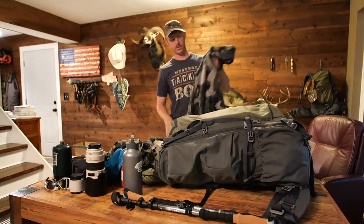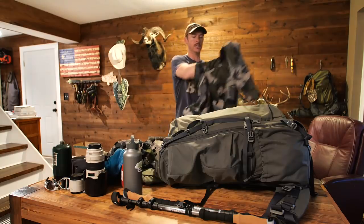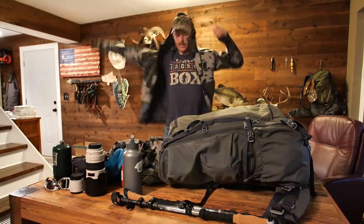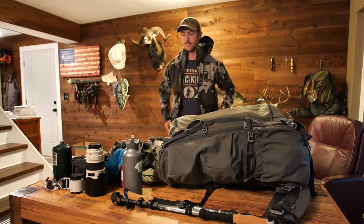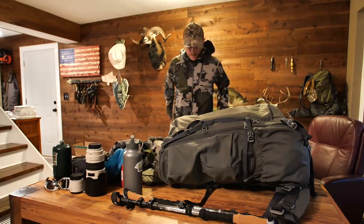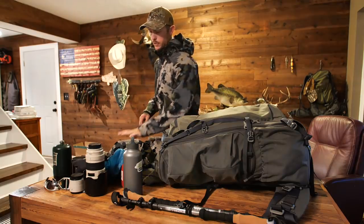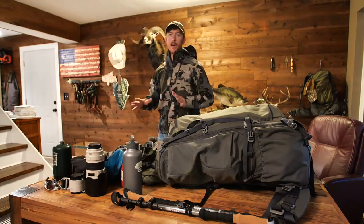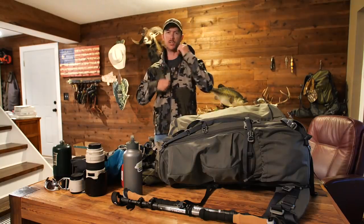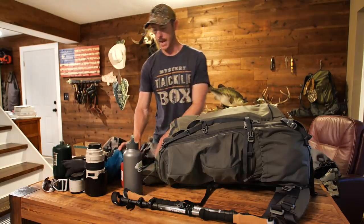Another thing I'm going to be wearing is the Axis Hybrid Jacket — actually water resistant quite a bit, kind of like a soft shell jacket. I'll probably be wearing this most of the time with my layers underneath, then I'll move to the rain gear if it's downpouring. But this will handle quite a bit of drizzle before I need the rain gear.